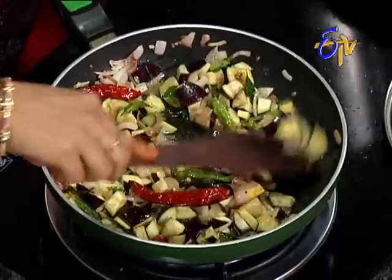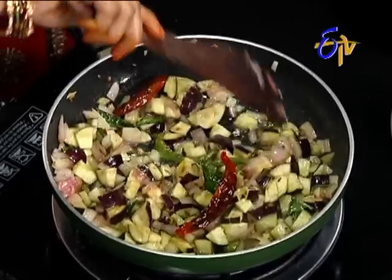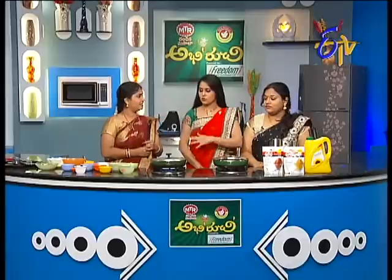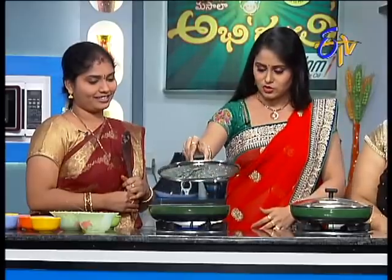Yeah, I can do it. So, it's good to taste the mowadka? Yes, it tastes good. If we use the mowadka, it's good to taste the mowadka. Let's do it.